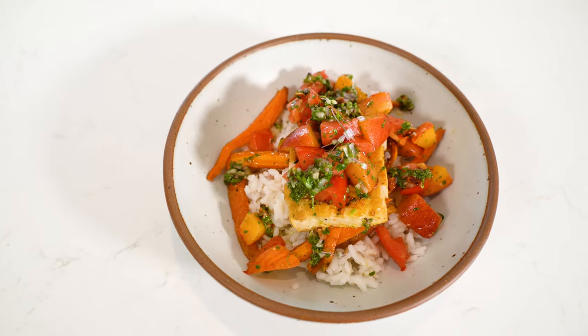And there we have it, everybody. I know this seems extra fancy for a come-home dish, but it really wasn't that hard to make. We cooked some rice, we roasted some carrots, we cooked some tofu, made a fresh little salad and another little sauce. And this is a delicious meal. And of course, I've got enough left that I can make some lunch for myself for the following couple of days.